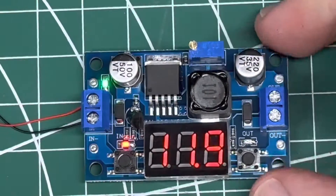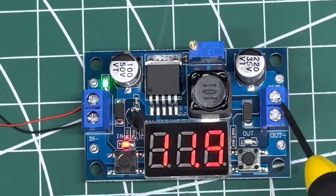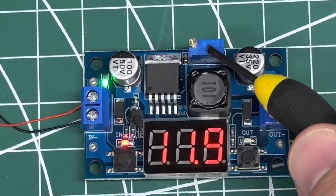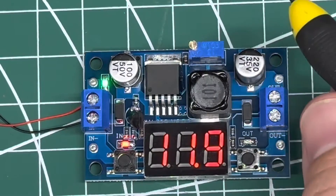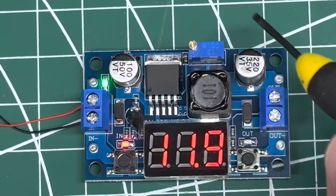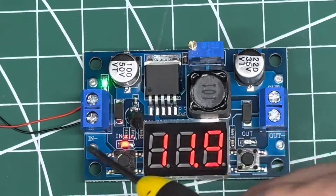Now I'm going to talk you through the board. We've got our input, we've got our output, and we've got our voltage regulator, which is a screw. Turn it clockwise and it puts the voltage up; counterclockwise brings it down. We'll talk through how to do that in a second.